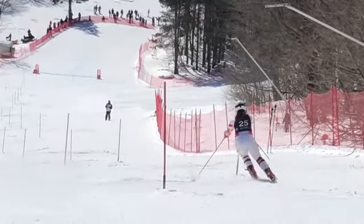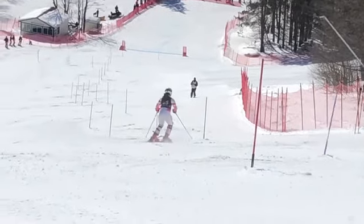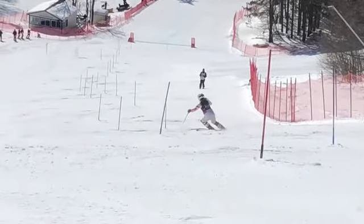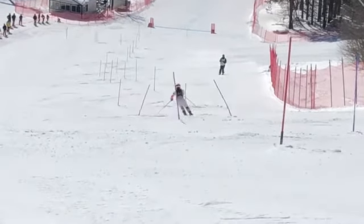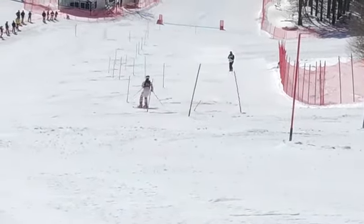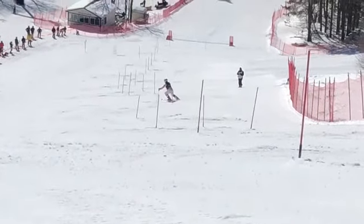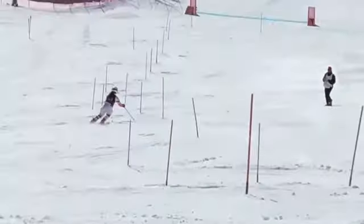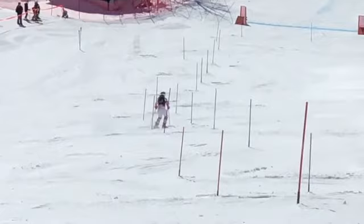Right now all your pressure is below the gate. We want to pressure the skis from the intersect rise line through the fall line — but you're pressuring from the fall line and past the fall line. So you've got to bring your line up the hill. Have confidence in yourself to roll them up at the top of the turn, stand on your outside ski, and pressure the ski earlier through the fall line.